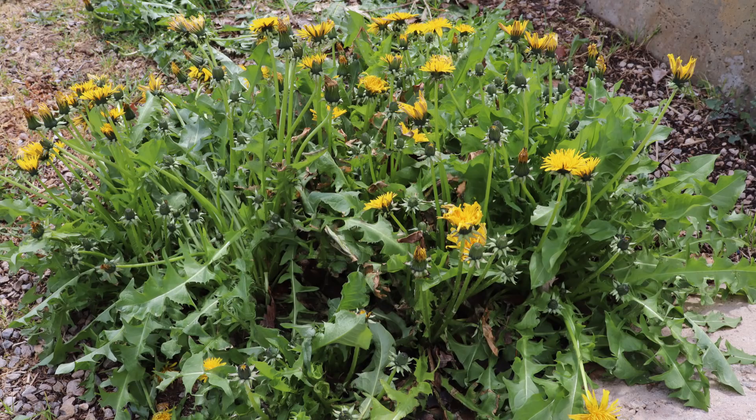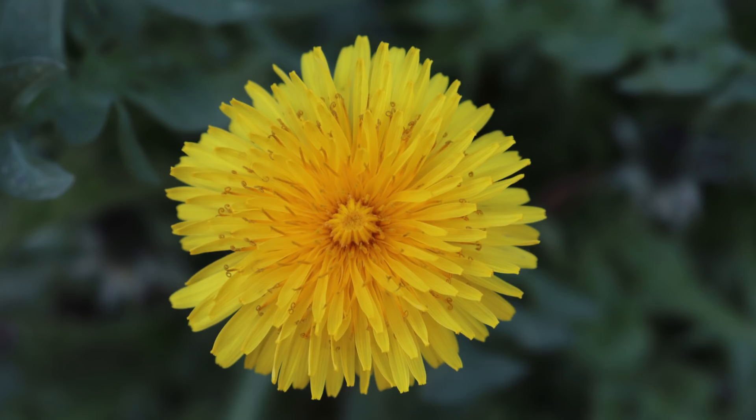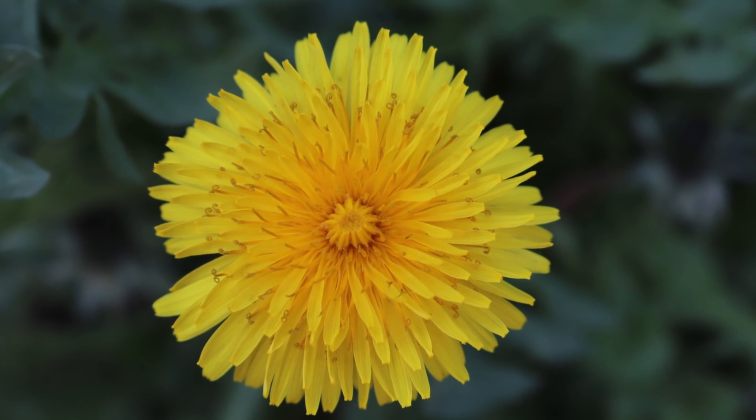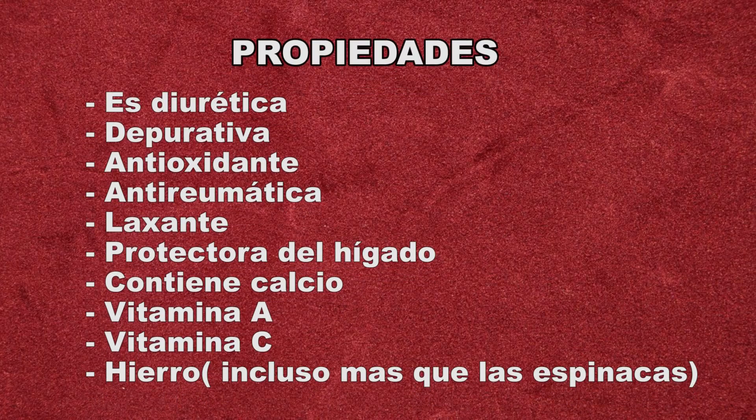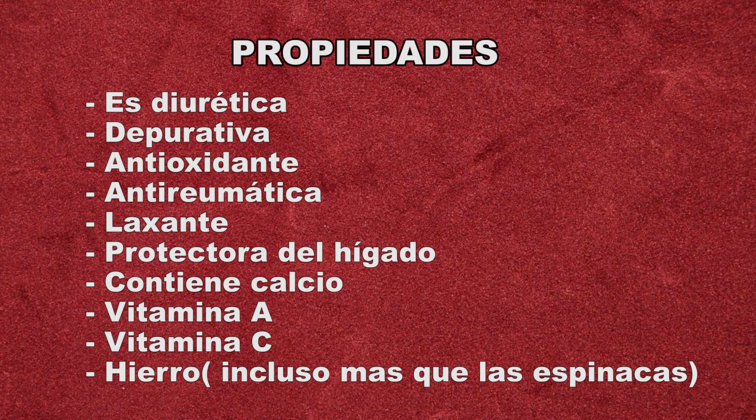Nada más lejos de la realidad, ya que tiene múltiples propiedades medicinales: entre otras es diurética, depurativa, antioxidante, antirreumática, laxante, protectora del hígado, etcétera.